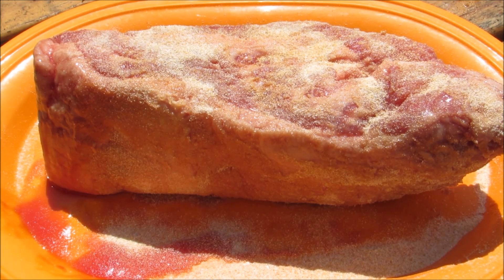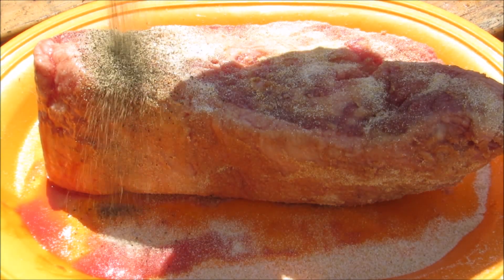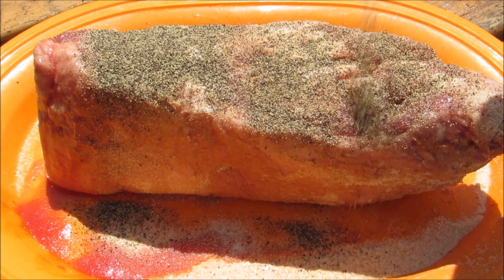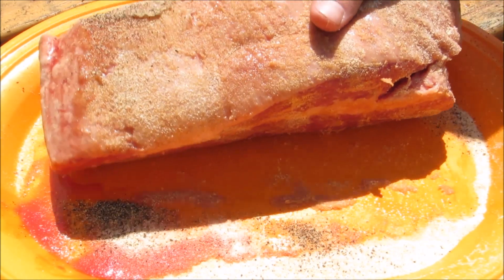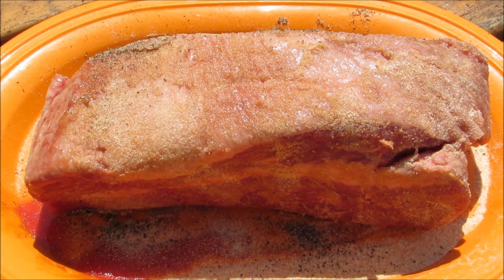At this point you can season it with whatever you like. After all, pastrami is simply a smoked corned beef. I'm going to very liberally season it on all sides with granulated garlic and coarse ground black pepper. For a more traditional pastrami taste, use ground coriander as well. I'm not a big fan of coriander so I'm not going to use it.